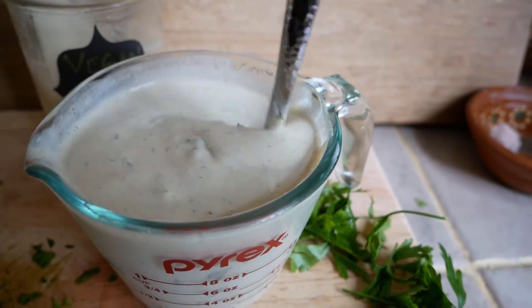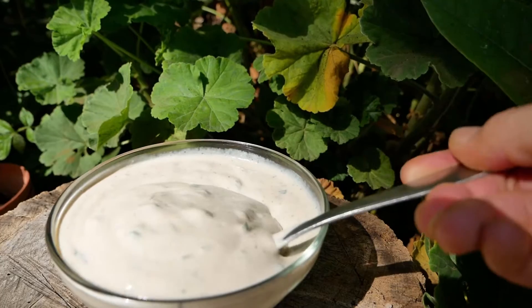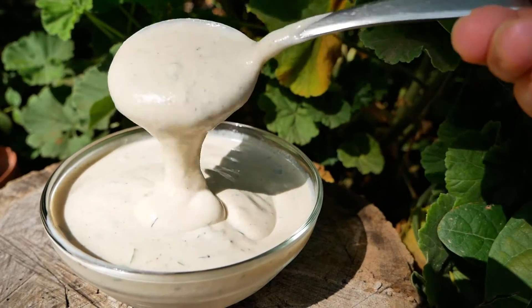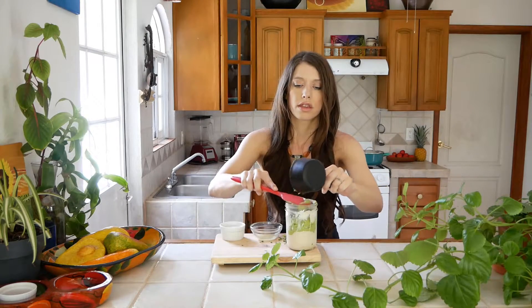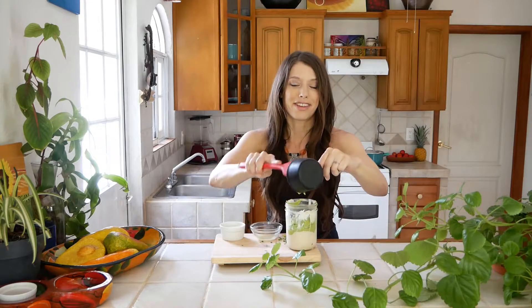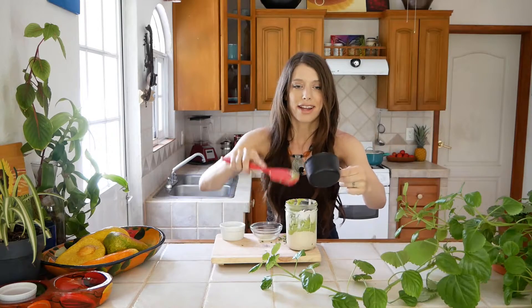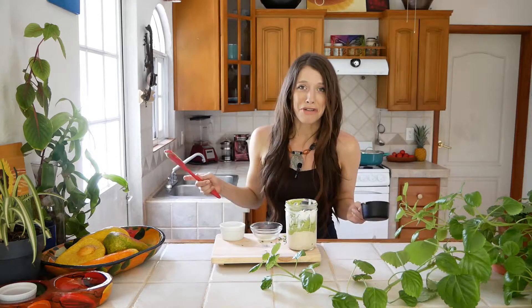A quarter teaspoon of black pepper and a quarter cup of dairy-free milk of choice — I use a coconut base but really you can use whatever you'd like. Then you just want to mix those together until it's really nice and creamy. Put it in a container, whisk it together, and you have vegan ranch. Put that in the fridge for about one hour to marinate. For the avocado version it's the same — add everything together in a jar or container and whisk it together.